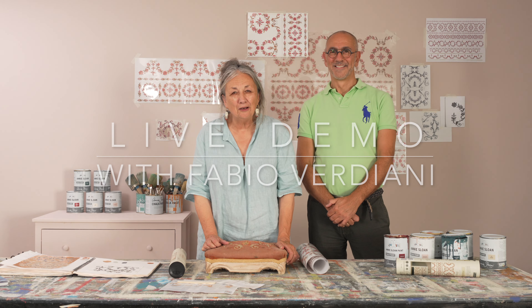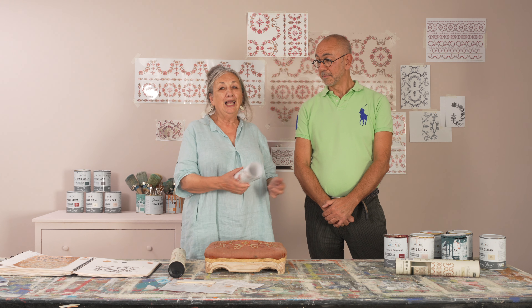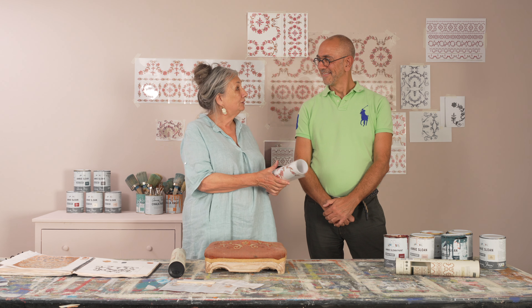Hello, I'm Annie Sloan and I want to show you how to use these designs. This is the design called Flower Garland that I've done with Redesign with Prima, and I've got with me Fabio Verdiani, who is originally from Italy but now lives in America. I love his designs and how he works, so I thought it would be a really good thing to see how he uses this design. There are so many ways you can do it — make it your own.